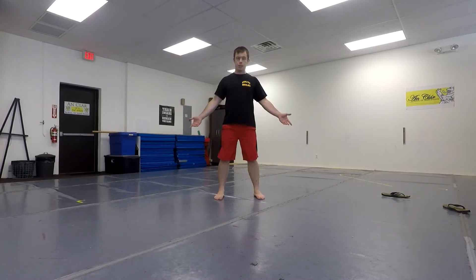What's up folks, it's Dan Wallace here. We are here with an episode of Going Superhuman. We're in my dojo. What we're going to do today is we're going to work on tricking.